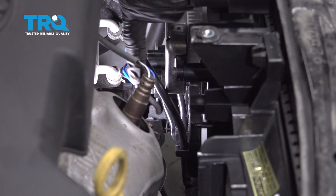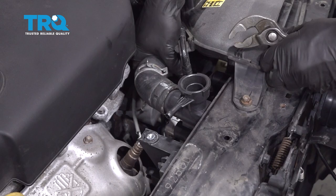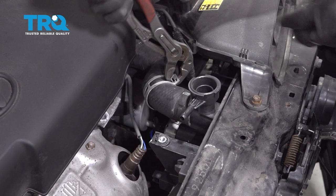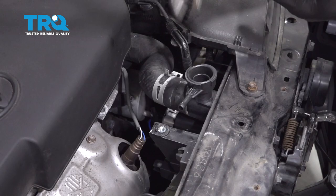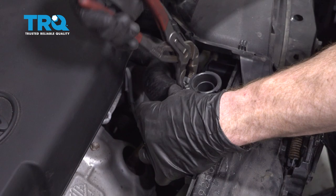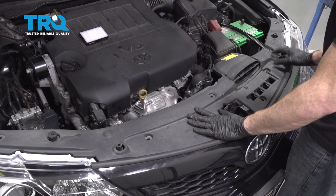Before we move along any further, let's have a look down in this area at the wiring for the fans themselves. You want to make sure they're not anywhere close to the catalytic converter or manifold. This looks good. Let's get the upper radiator hose on here — make sure you slide it on as far as it can go. Take the clamp and put it back in the exact same position as you removed it.